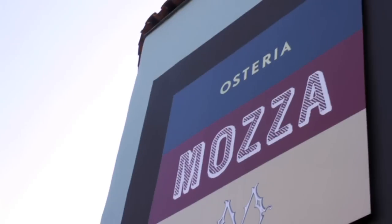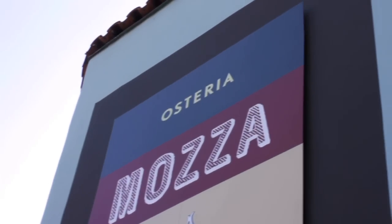I'm Nancy Silverton. I'm the founder of La Brea Bakery and co-owner of Osteria and Pizzeria Moza in Los Angeles, Orange County, and Singapore. And I'm here to answer questions from the Serious Eats community.